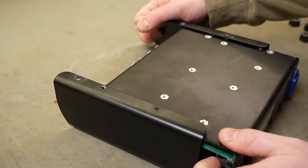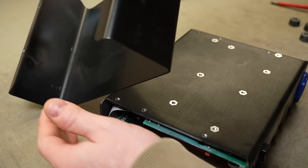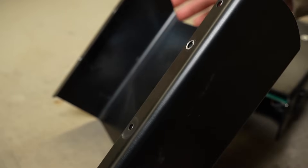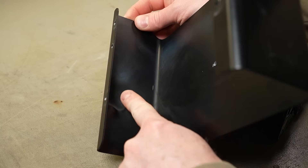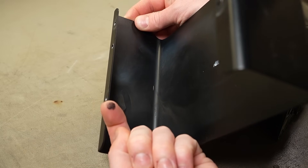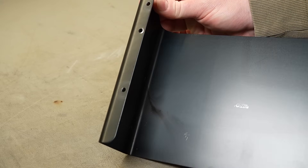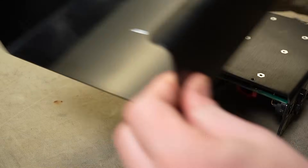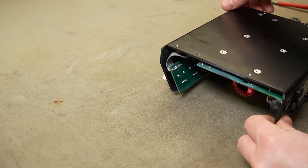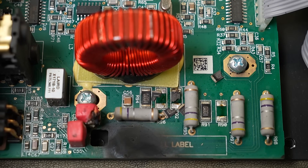Hopefully there's a big satisfying skid mark in there — and yep, yep, yep! Haven't even flipped the thing over yet. Can you see that big smoke deposition and soot on the inside of the chassis? Let's have a look at the carnage.